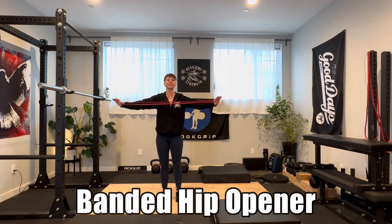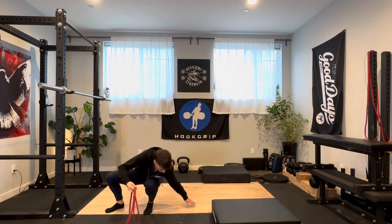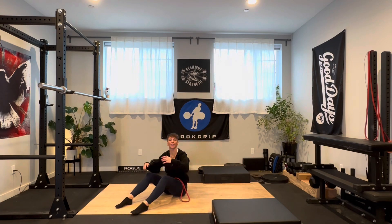This hip opener is just the most fantastic thing. So what we're going to do is get a band. You're probably going to want to start with a red band, but if this doesn't feel like enough, feel free to go up in band.